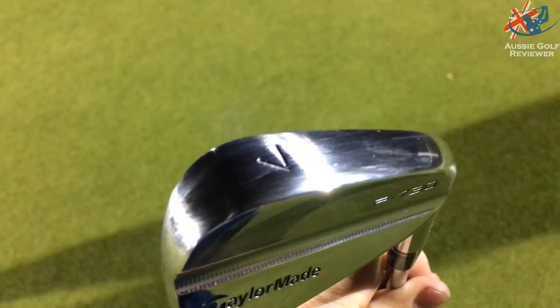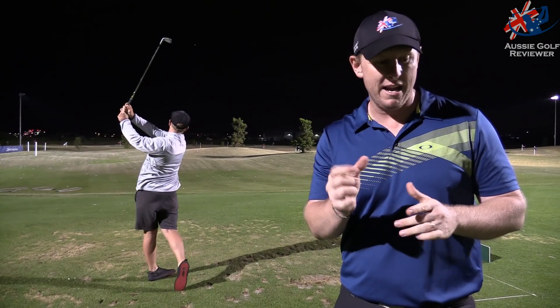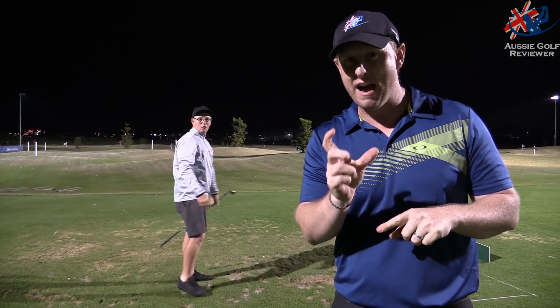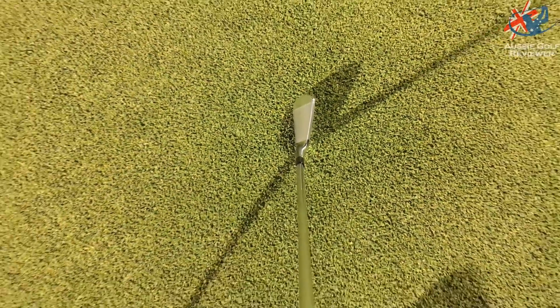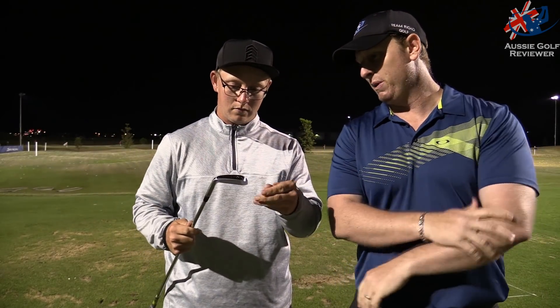That is blade length — and it's not 730 millimeters, it's 73 millimeters in length. So quite tiny. The MP18 is actually 74 to 74 and a half millimeters wide. So this is actually smaller in blade length than the Mizuno MP18. They're a little club — even though one and a half mil is nothing, by the ball you can tell it. And that's the 7 iron, so imagine what the 4 iron would be like.